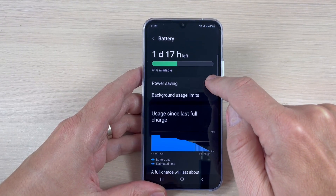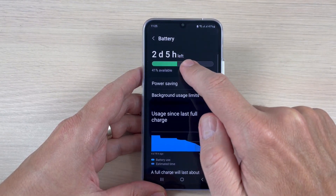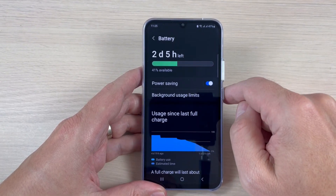Hi guys, in this video I will show you how to extend the battery life on Samsung Galaxy A series 2023.